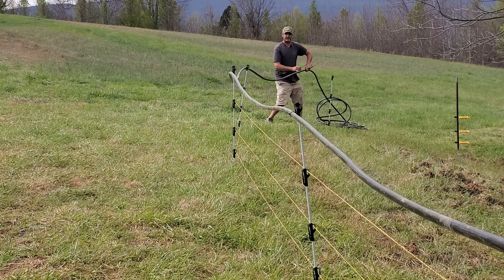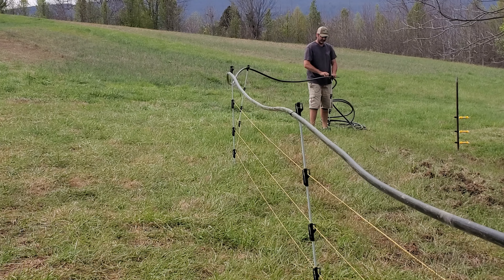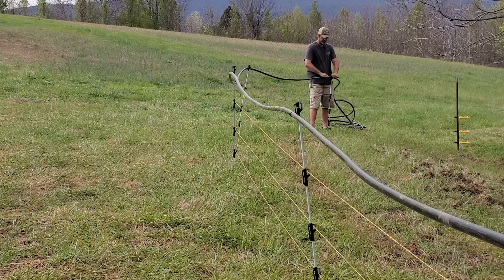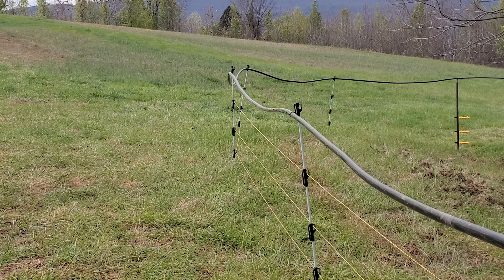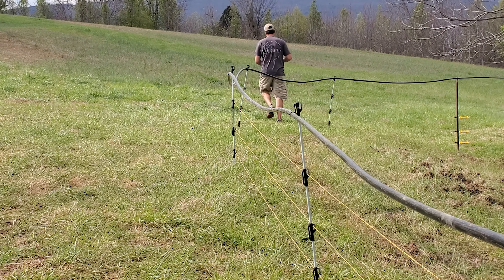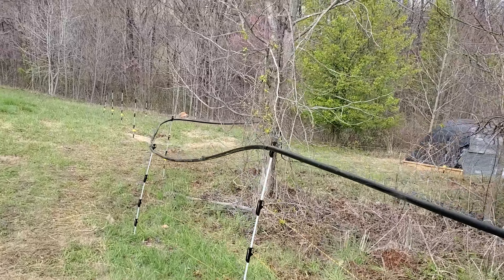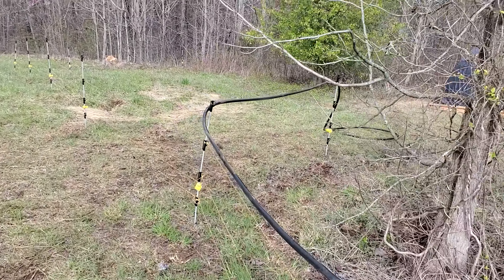We're going to try and use these poly stakes to save on some of the T-posts, but I imagine once the hose gets full of water it's going to be pretty heavy. If it doesn't work I'll come back with T-posts that are more rigid. We did get the plumbing on the IBC totes done and Doc's watering can is all plumbed. The watering line is on the poly posts for now, but I think I am going to go through and put the T-posts in because I don't think the poly posts are going to last very long with the weight of the water.